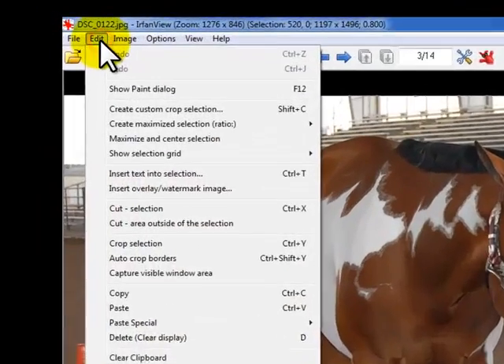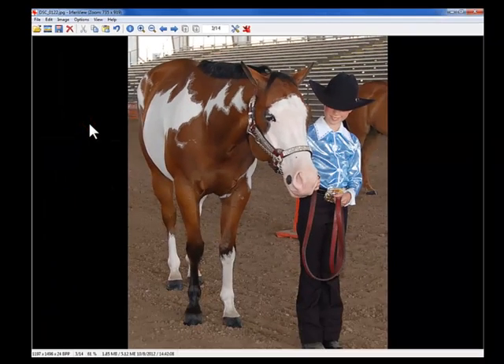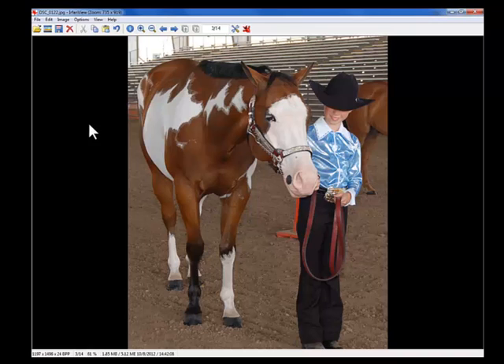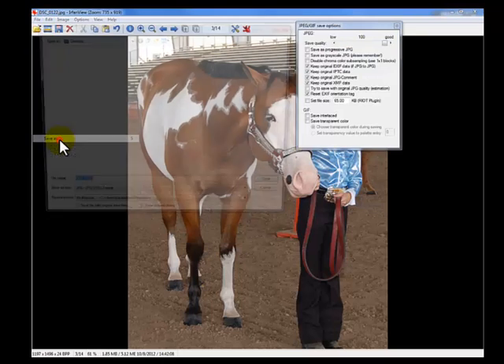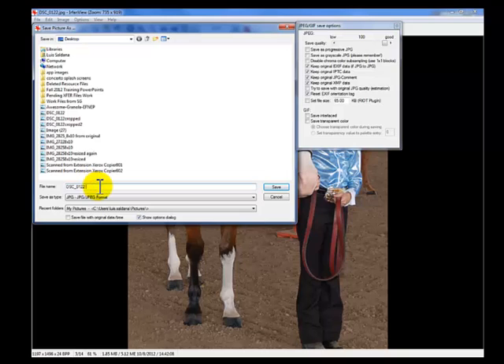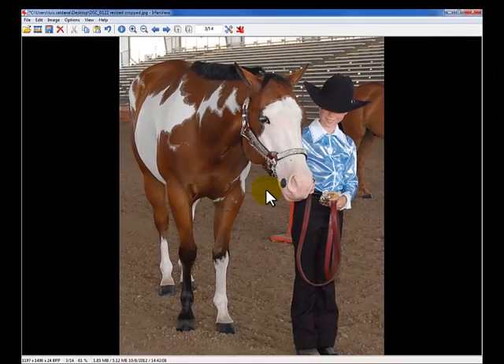So now we've made that selection. You click on Edit in the toolbar, then click on Crop Selection. Now you have your 8 by 10 proportion photo cropped. The first thing we want to do is save it with a different file name, so we'll go File, Save As. We're going to change the file name from the original — for the purpose of this example, it's going to say resized and cropped. Make sure that you slide the quality bar all the way to the far right to 100%. Then just click Save. Don't forget to remember what location or folder you saved this file in.